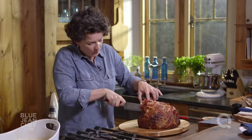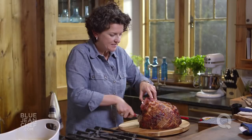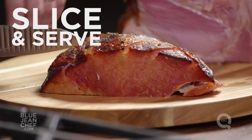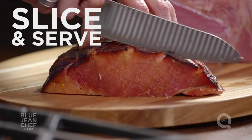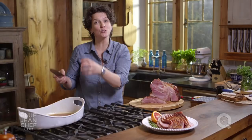What we've ended up with is a nice piece of ham that we can start our first slices with. Just cut nice thin slices down the ham. Transfer those ham slices to a serving platter, take the remainder of the glaze, put it into a little gravy boat, serve it at the table, and just watch everybody's faces light up.